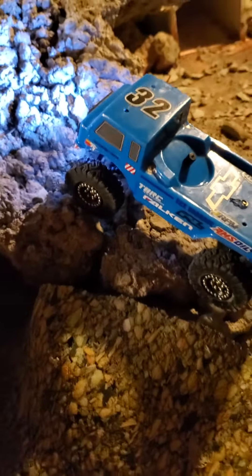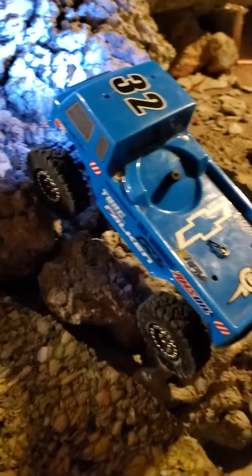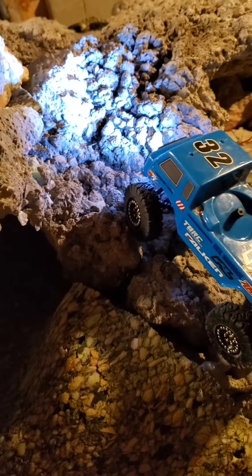I'm going to do a little test run of the NanoBeast motor and see how it does.